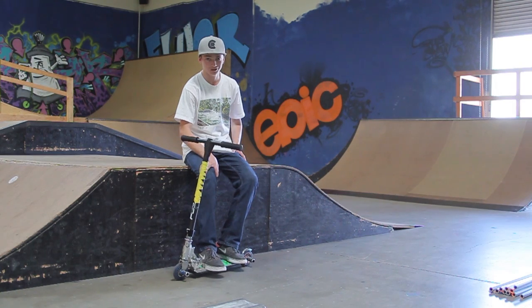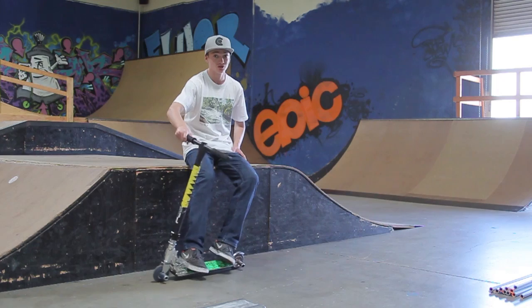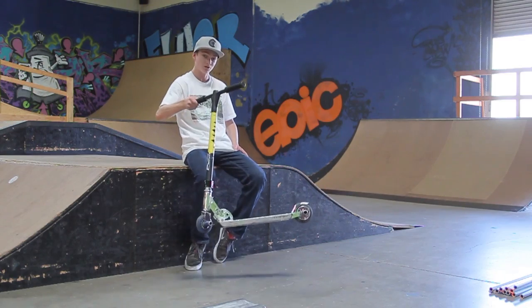Hello boys and girls of the YouTube world. This is Rylant Smith. I'm here at Scooter Zone and I'm going to teach you how to truck driver over anything you can ever imagine, with this scooter.